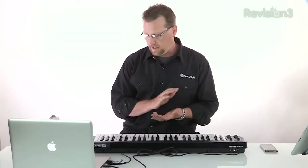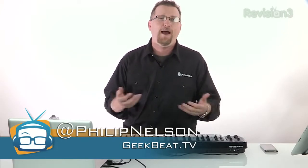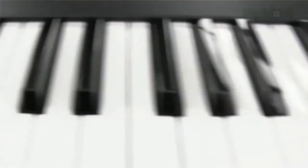When I was asked to review the Line 6 Mobile Keys 49, I wasn't sure if I was going to do it because there's one huge problem: I don't know how to play piano. And how do you review a keyboard if you don't play piano? Well, that's never stopped me before. What's cool about this device is it's full-size keys, they're velocity sensitive, and it's a full-featured keyboard.